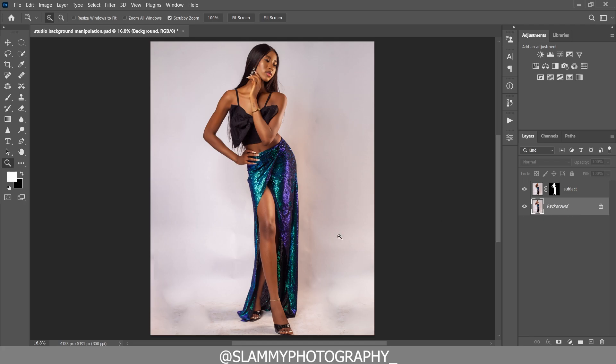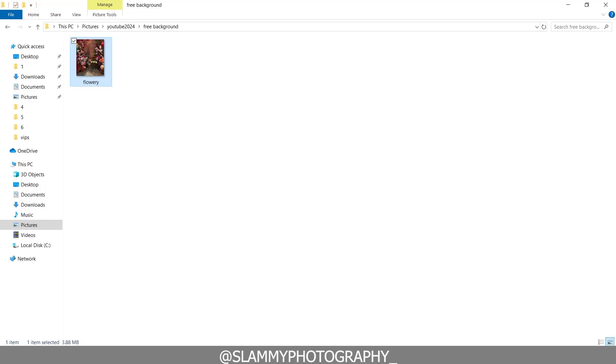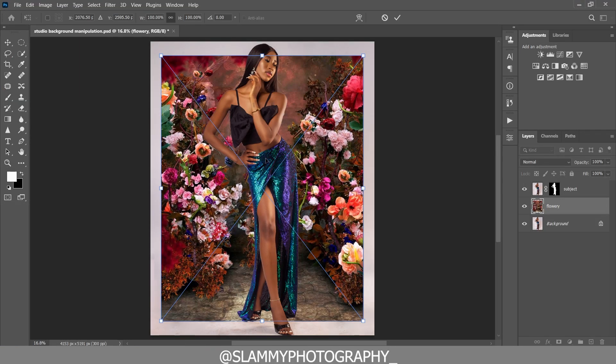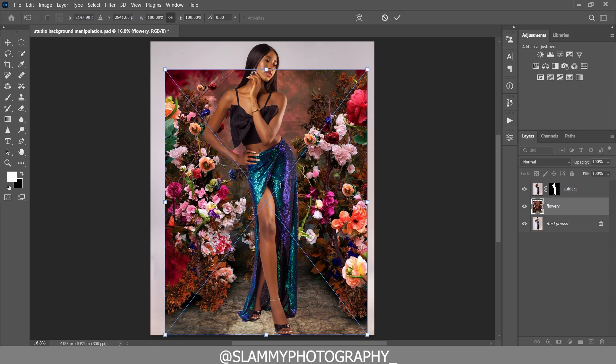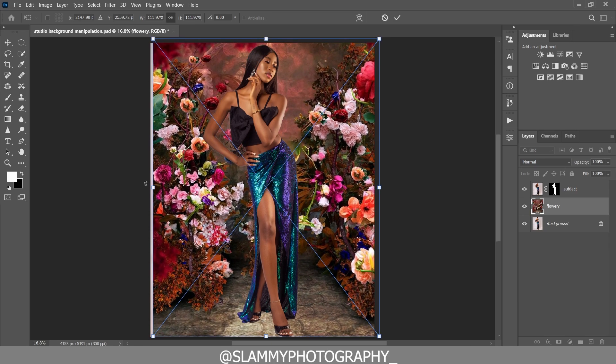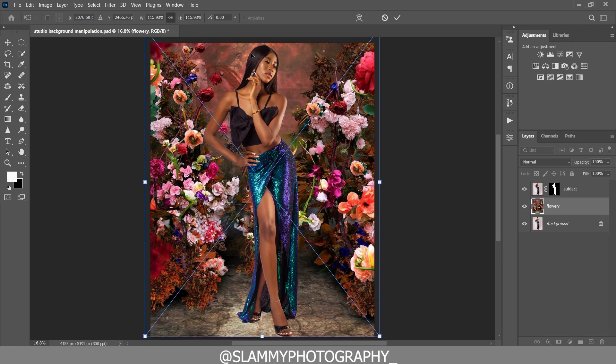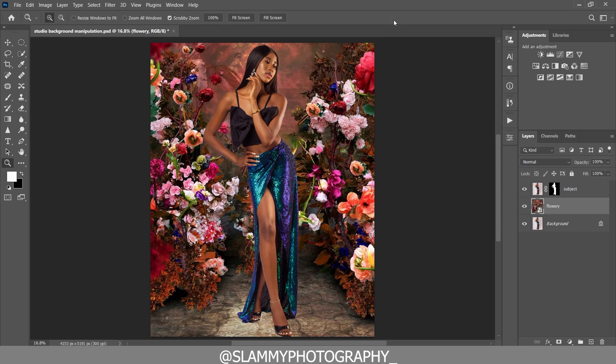Next, we are going to add the background overlay. Go to the folder where your background overlay is — I'll be giving out this background for absolutely free, link in the description. Add the background and resize it to fit. Make sure the model is on the ground floor like this, then click OK. I'm going to add shadows to the floor so it looks like the model is actually standing on this background.